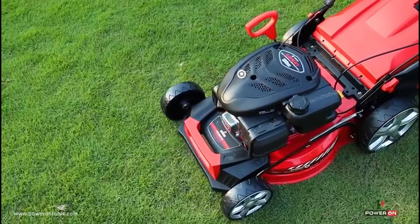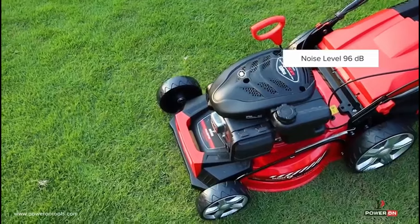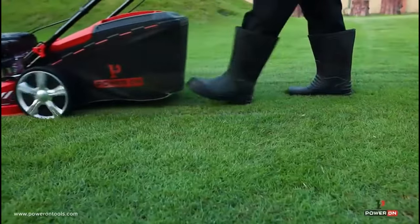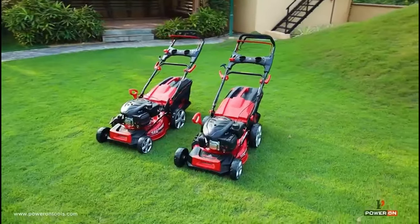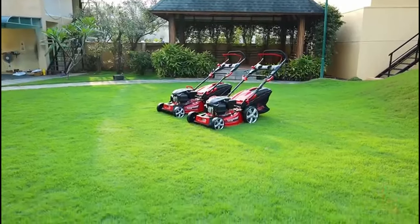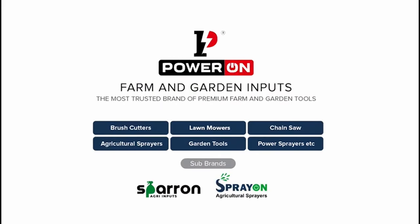The machine maintains a noise level of 96 decibels as it performs its function with precision. Power On — the makers of the smoothest and the safest agro garden tools.